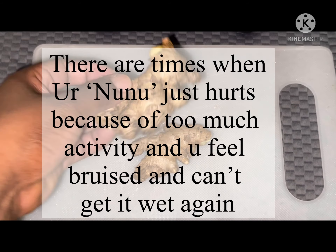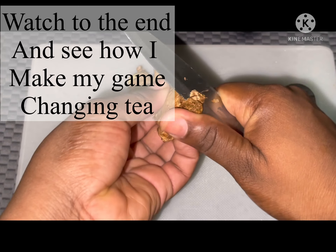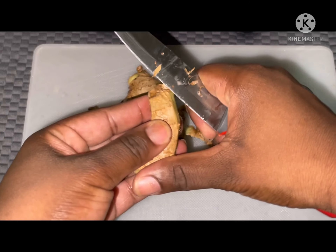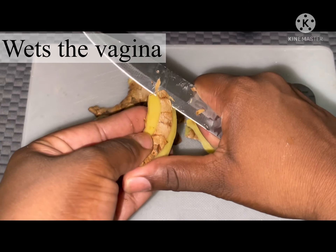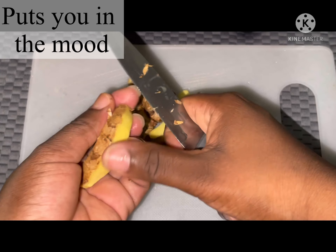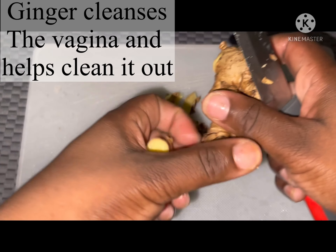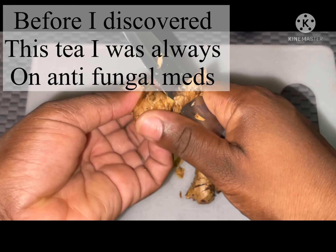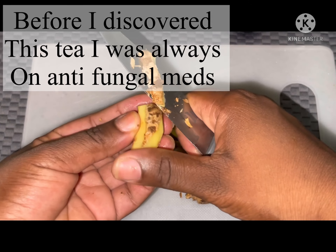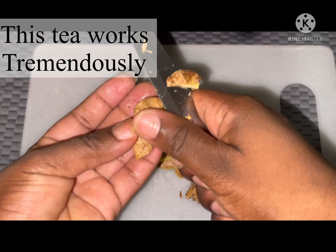Hey ladies, welcome back to the channel. Today I'm going to be sharing with you this tea — this tea is amazing. You only need two ingredients for this tea and this tea works. I can testify that it has worked every time for me. This channel is going to be about natural things for ladies: tips on how you can get things going and simplify things for yourself. So if you're a lady interested in tips on your sexuality and beauty, this is your plug — just subscribe, don't forget to like and share.